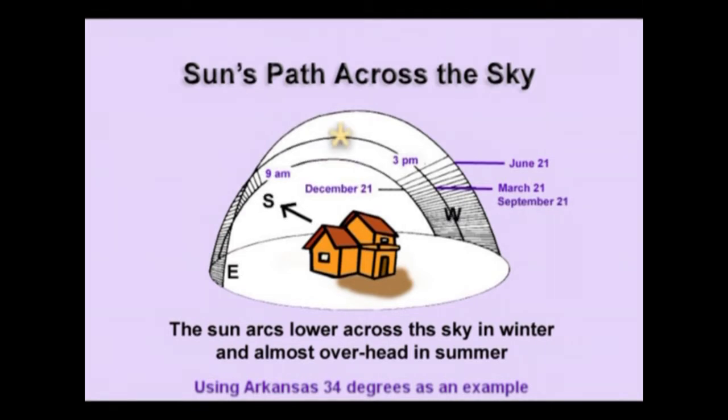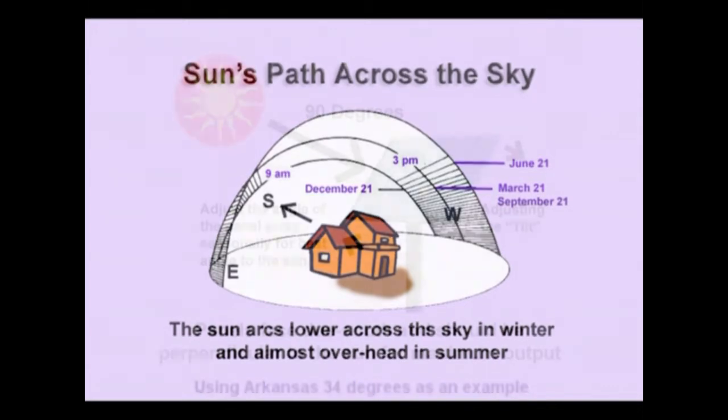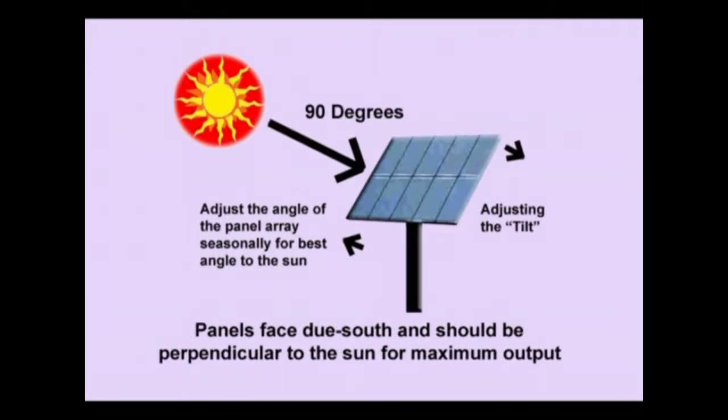By the equinoxes — March 21st and September 21st, halfway between December 21st and June 21st — the sun will add about 23.5 degrees to that angle and raise up. Then by June 21st, the point at which the sun is highest in the sky, it adds 47 degrees, coming up to around 80 degrees or more. From east to west and from the lowest point to the highest point, that's the swath across the sky we want the panels to clearly see. We want the panels to be 90 degrees to the sun if at all possible, because at that angle they generate the most power.